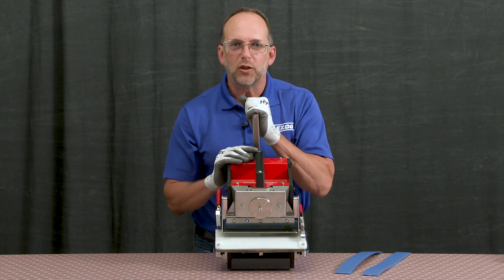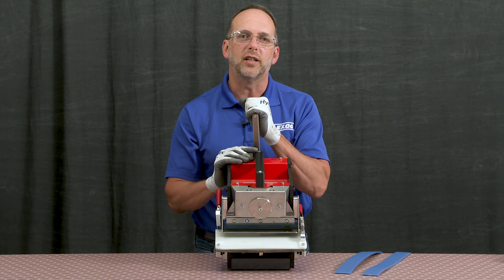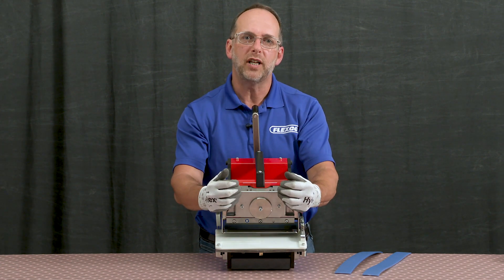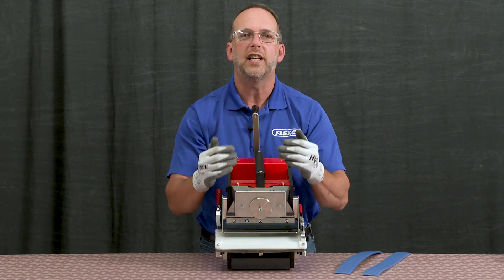The crank handle precisely positions the belt for accurate consistent finger punching. It does everything — it actuates the blade up and down and moves the belt support table in both a linear forward and angular motion simultaneously.